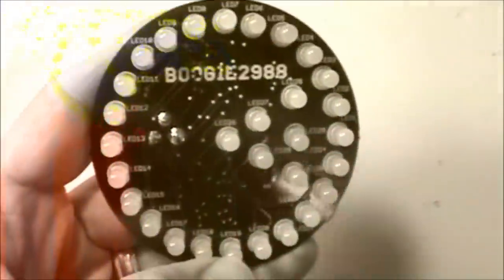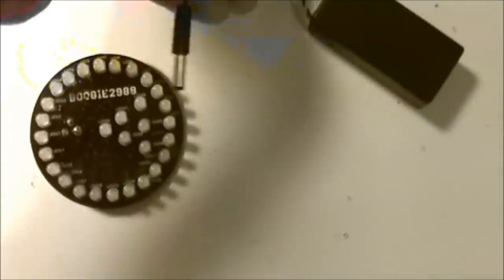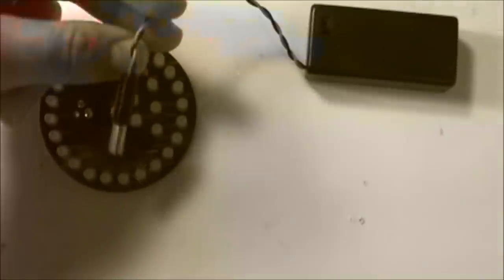We've got the decoupling capacitors up above and right there we've got 'boogie2988' on the silk screen - awesome deal. I've also purchased materials to build a special custom acrylic case for it. There's a little battery holder that holds a nine volt battery, and it even has a little switch on it, which is kind of cool, plus a little screw hole so it doesn't vibrate open.